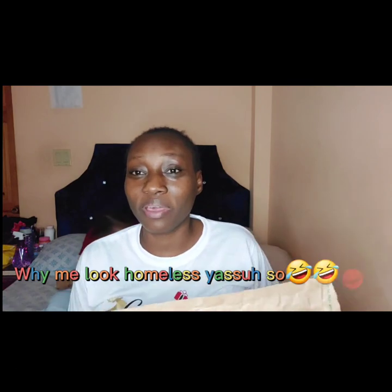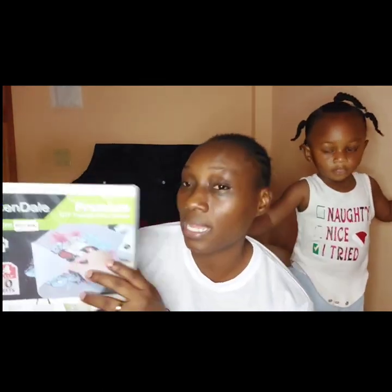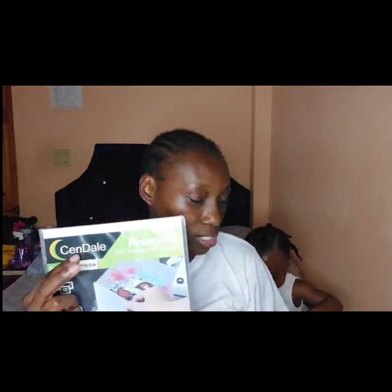This package in my hand is from Sendale — my affiliate link to Sendale will be in the description. This is their A4 size sheet, which is 30 sheets. It says here that the print side is up. It's matte paper on both sides, so it's a plus that they tell you the print side is already facing up so you know how to load it in your printer.